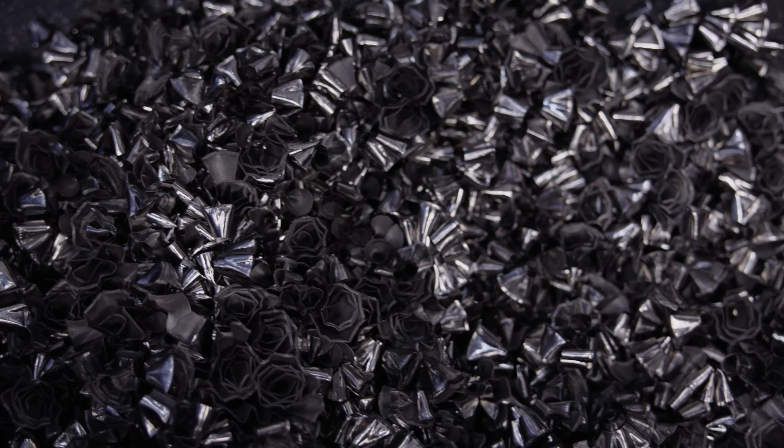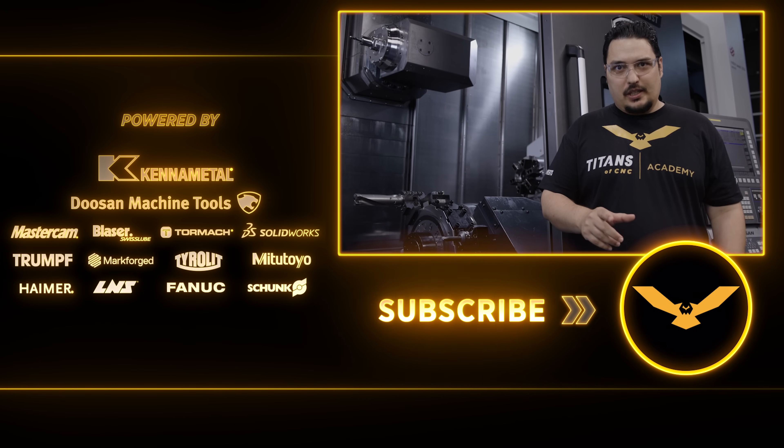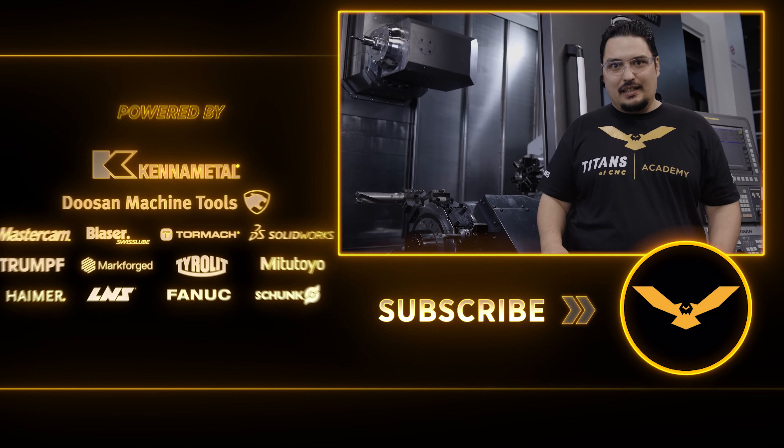Pretty much a perfect cut if you ask me. Thank you very much for watching. If you like this video and what we're doing, make sure you hit that like and subscribe button because we're going to have plenty more videos like this coming, and I'll see you next time.